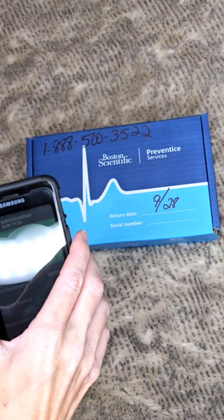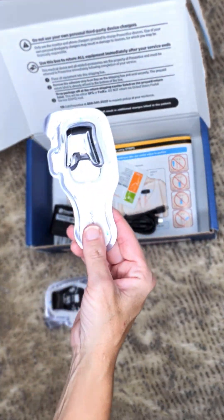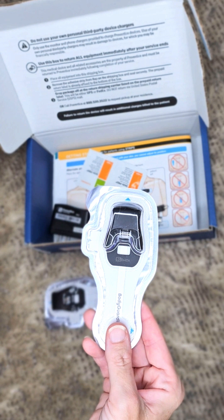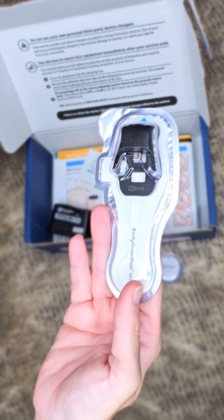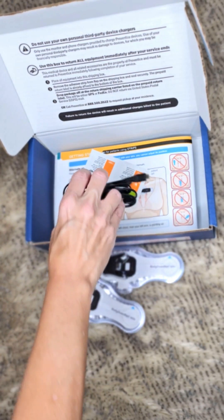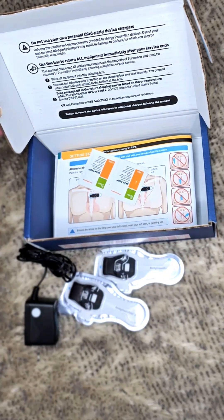As far as what's in the box: you get two extra stickers to place it in case it falls off. You also have to change it at day seven and charge it — the little piece that clips onto your body. They give you an extra one in case one falls off while working out or swimming. You can swim with this up to three feet, which is cool. There is a charger for both the phone and the sensor that clips into the monitor. On day seven, charge it for three hours, put a new sticker on, plug it all back in, and you're good to go.